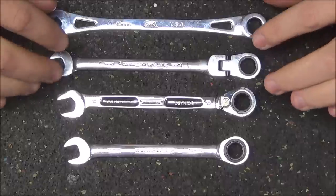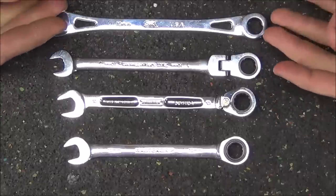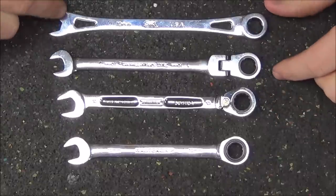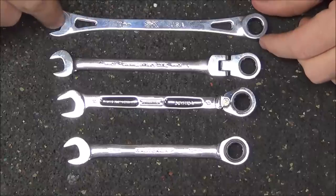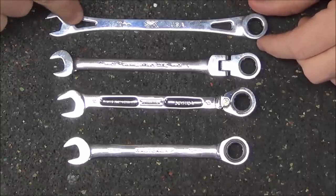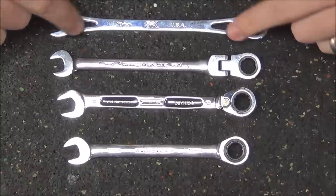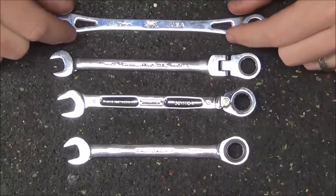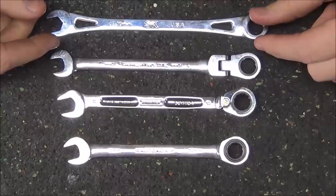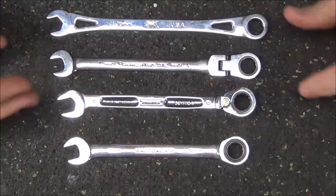I thought this was just for cosmetic reasons, but after seeing the presentation in Las Vegas, they really did some heat mapping. They actually bent these wrenches to the point that they broke, and when they had a design similar to the GearWrench with a solid beam, the point of failure was right at the end of the beams. By changing it to this X-frame design, it throws that load off and it's able to withstand a lot more force without adding a lot of weight.